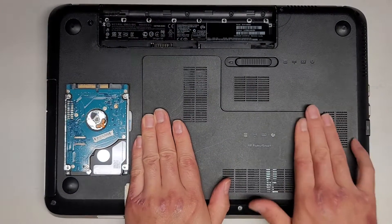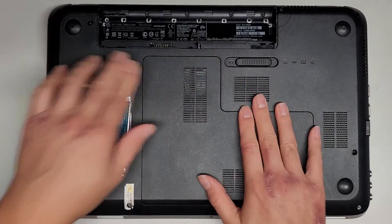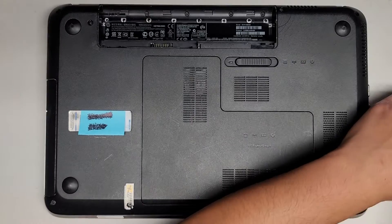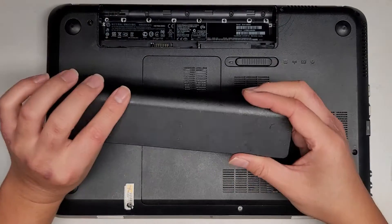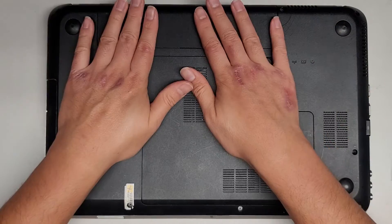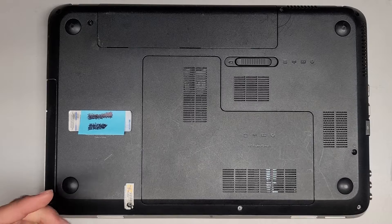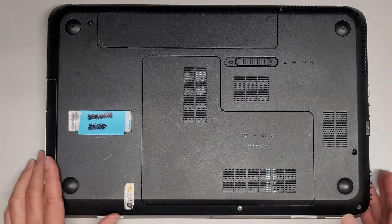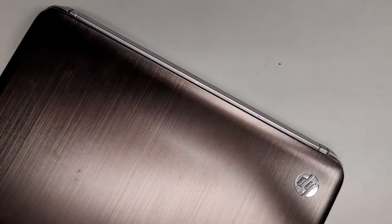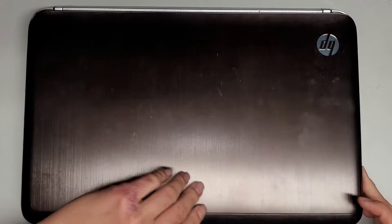Snap all of this back in. We'll put the hard drive away and then put the battery back in — very easy, just put it at an angle and drop it in. We're going to power it up and make sure everything's working. Very simple to upgrade the hard drive and RAM on this, unlike a lot of newer computers where everything is soldered in or underneath the motherboard. That's pretty much all there is to it.